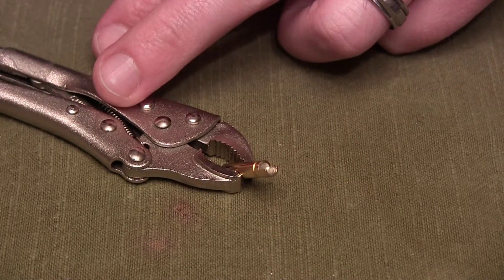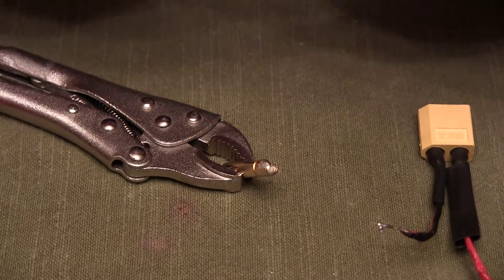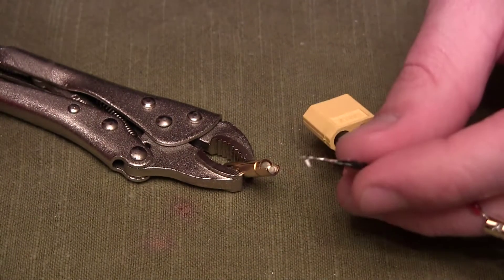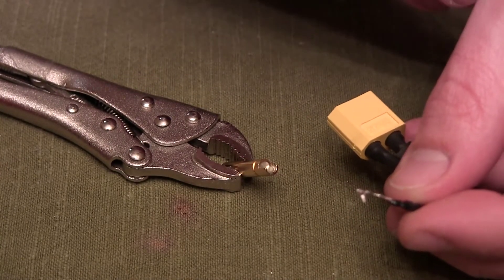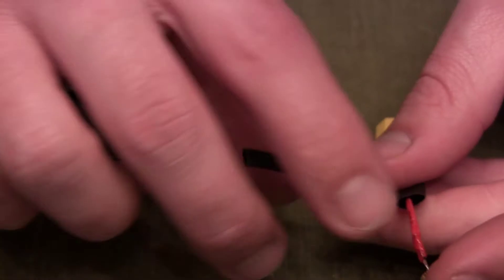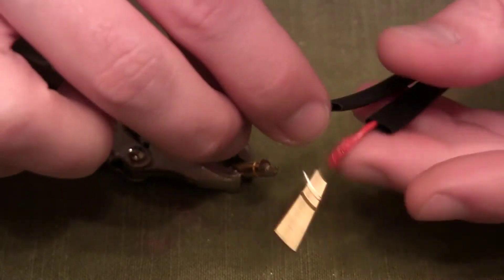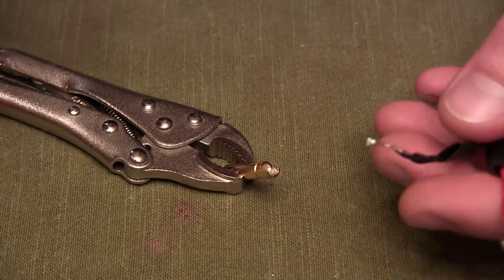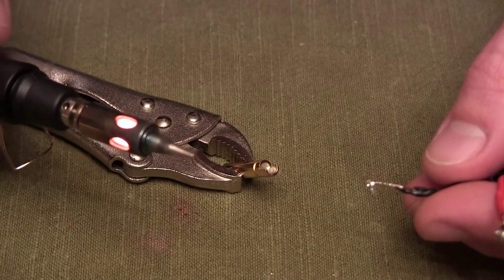Next thing you're going to do is take your wire — these are the female bullet connectors, so the male would go on the other side. I'm doing the negative wire first. Important step: put your heat shrink tubing on the wire now, do not wait. If you're using the right size heat shrink tube you can slide it over the bullet connector afterward, but just put the heat shrink tubing on the wire first.